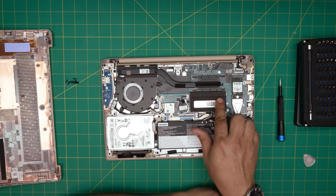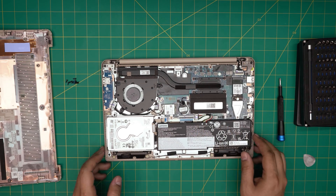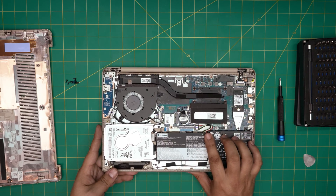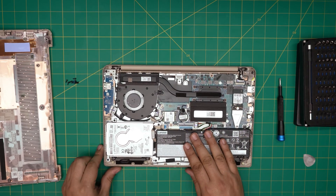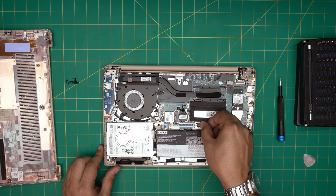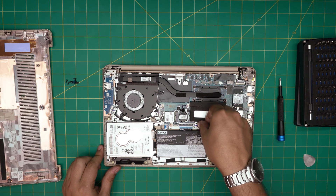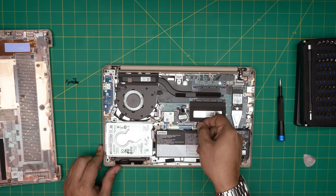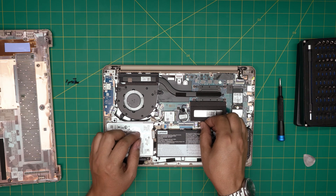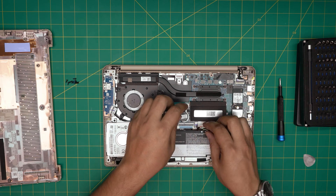The RAM is right in the middle, under this aluminum cube box. To upgrade the RAM, you do not need to remove the battery — it's absolutely not necessary. But if you want to, just pull the cable backward and the battery will disconnect. To put it back, slide it back in. If you're moving things around and want extra safety, go ahead and disconnect it — just pull the cable gently.